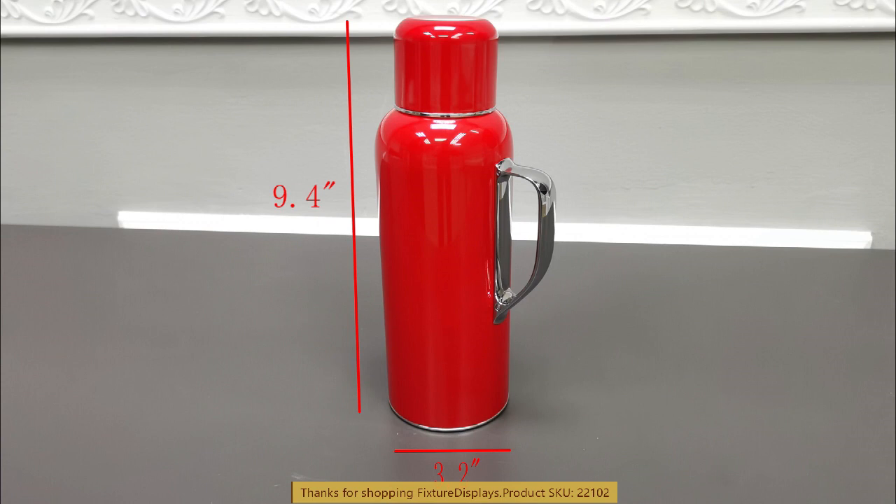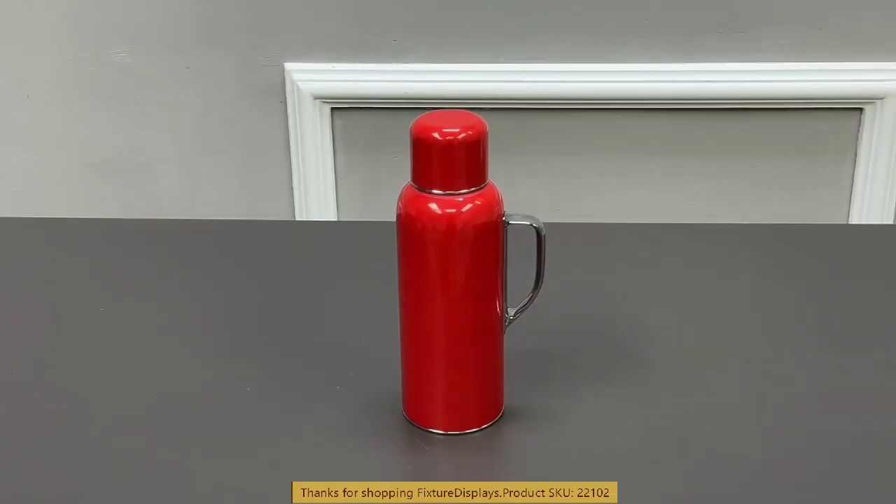This is the dimension of this thermos — capacity is 20 ounce, or about 600 milliliters. The handles are nicely polished and the body is coated with a lovely red finish.